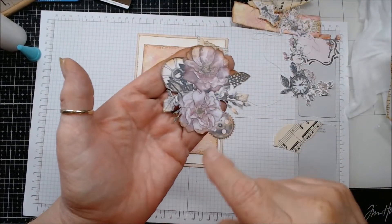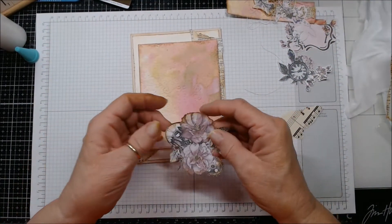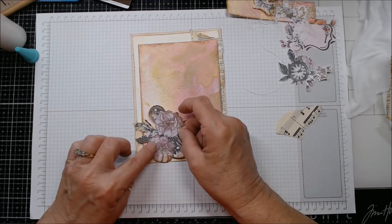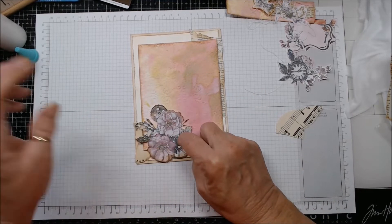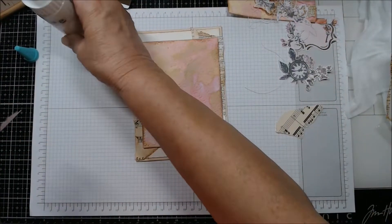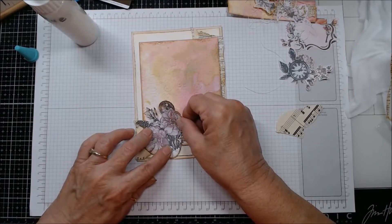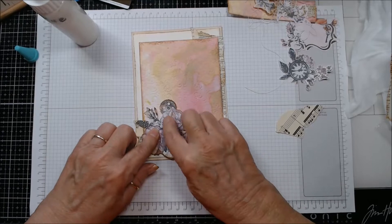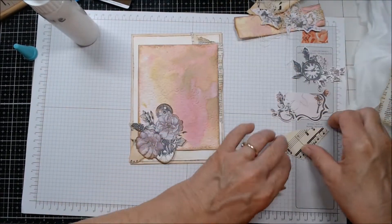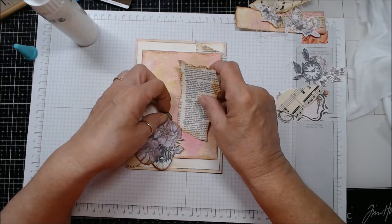That is a vintage photo distress ink I'm using. I'm just going to put glue in the middle for now because that gives me the option to pick it up and move it if I change my mind. I wanted to — oh, I have this piece that I did want to layer underneath here like that, and then I have this one and this one. This one had an arch at the top and I cut it off. Don't be afraid to cut your pieces.